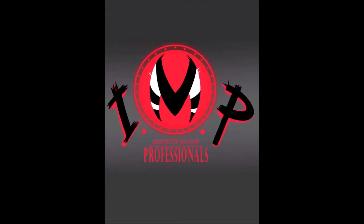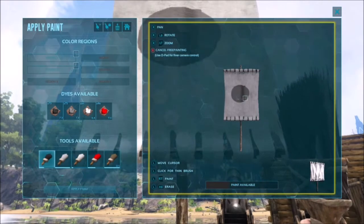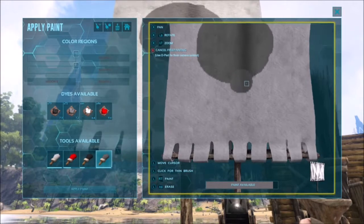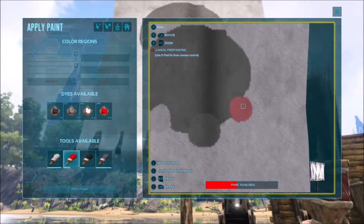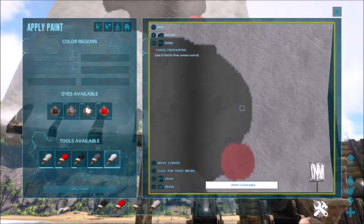Looking at this image, the colors we have are gray, black, red, and white. Before you start painting, you're going to want to test your colors to see what they look like on the medium you're painting on. Do a little palette painting just to see how the colors look against each other and whether or not it's going to be worth using them.